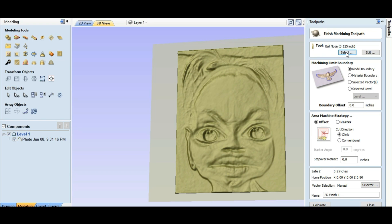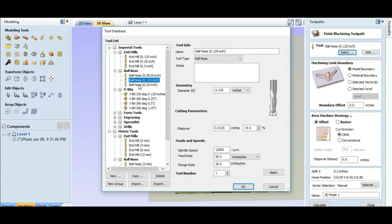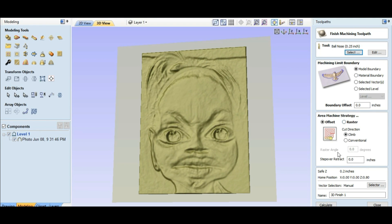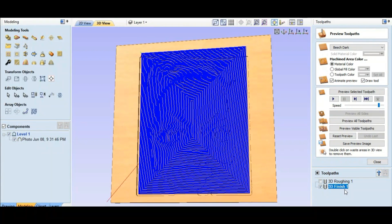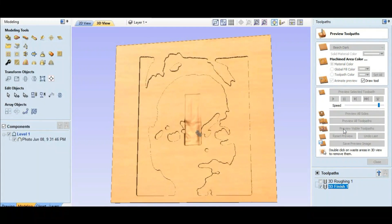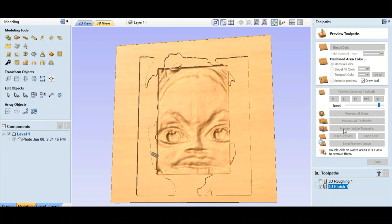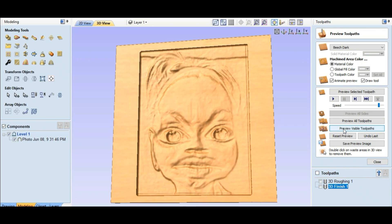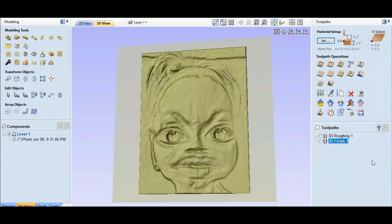Then we go to a 3D finishing toolpath. We're gonna select the biggest ball nose I have, which is a quarter inch, and the step over is gonna be 10%. Hit okay — I need to pin that. We hit calculate. Right here it'll tell you the estimated time: one hour and eleven minutes. We'll preview the toolpath. Pretty cool.